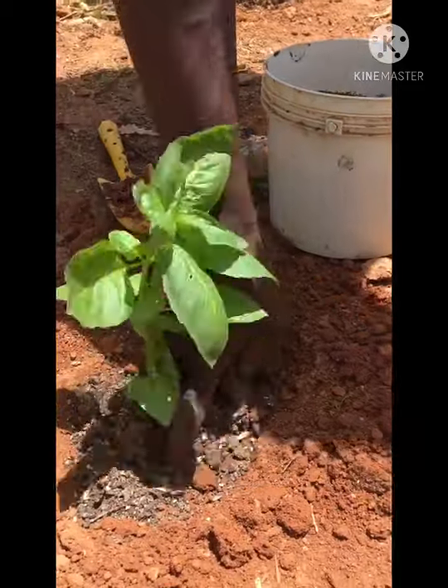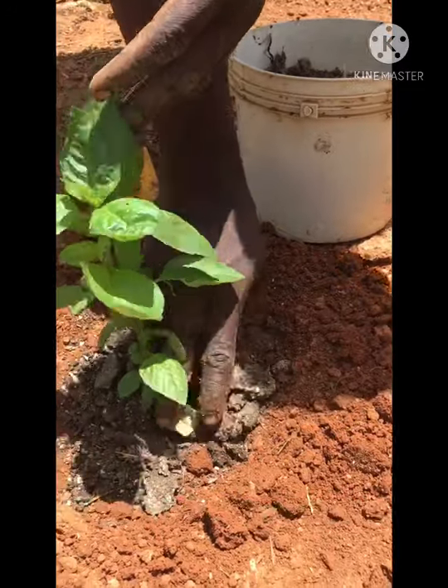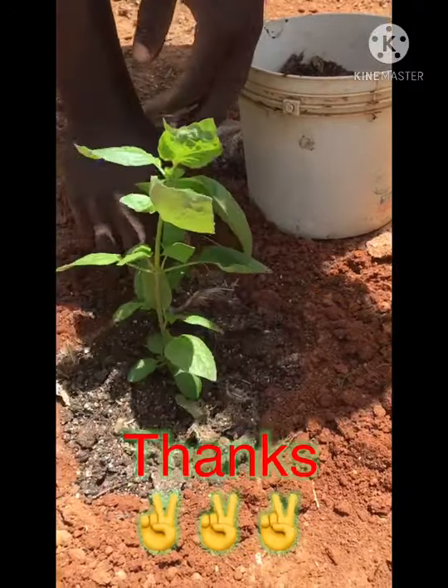If you don't have manure, you don't need to put it. You can apply it at the end of the planting.